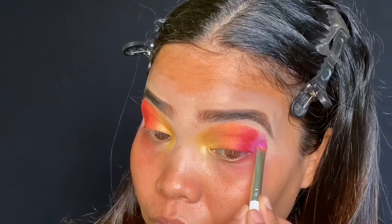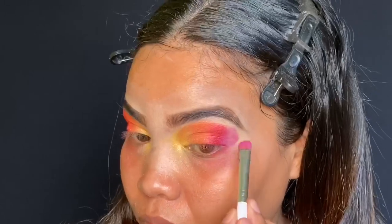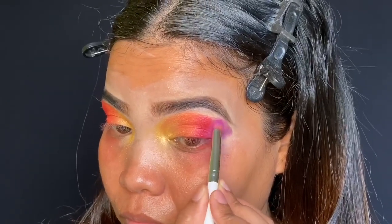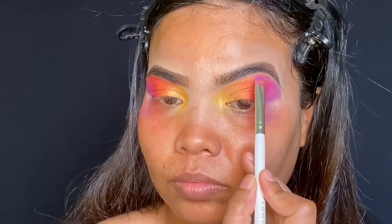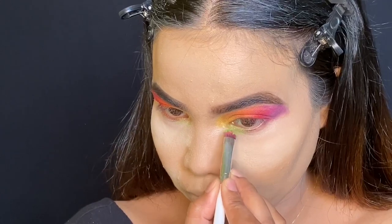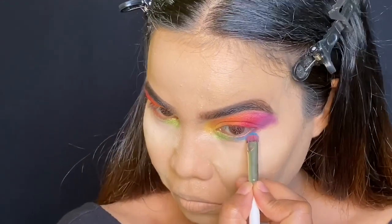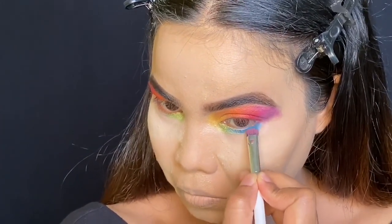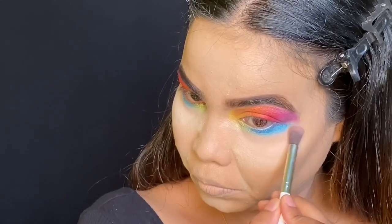Now in my outer corners I'm adding the colors violet and indigo respectively. For the lower lash line, I'm applying green color in the inner half and blue color in the outer lash line. I did my base off camera. Now I'm blending the colors properly and smudging the harsh lines.